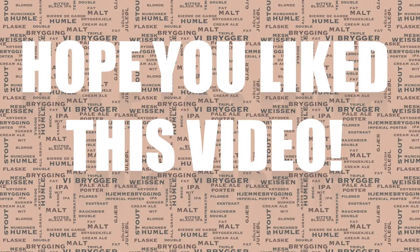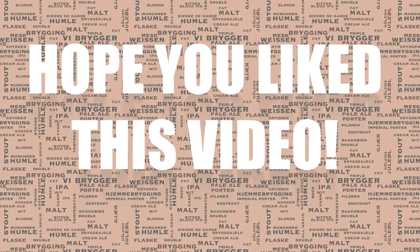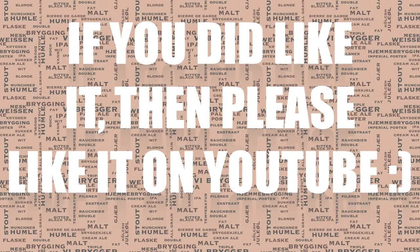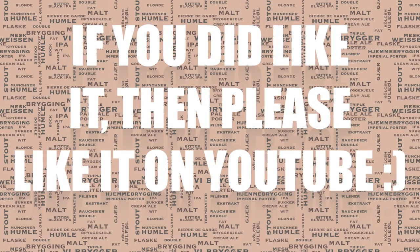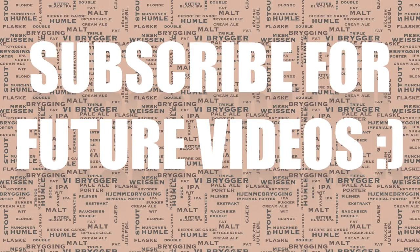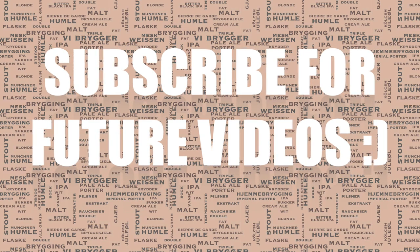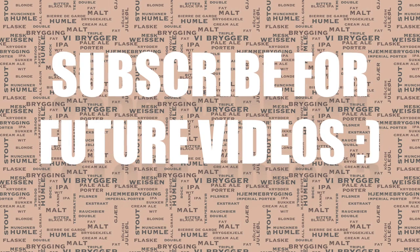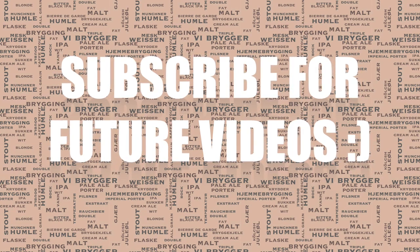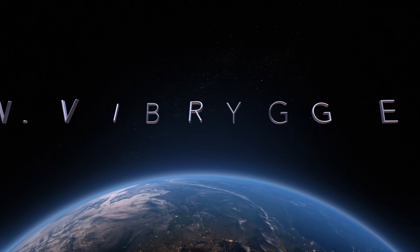So there you have it — I hope you did enjoy this video. I had a lot of fun making it and doing this brew. If you did like this video then it really helps me out if you could like it on YouTube. I've actually got an awful lot of different videos planned for the near future, so if you'd like to be kept up to date on those then please subscribe. If any of you have any ideas of what you feel I should be doing in the future, or if you have any questions or requests, then please do let me know. Until then, happy brewing!